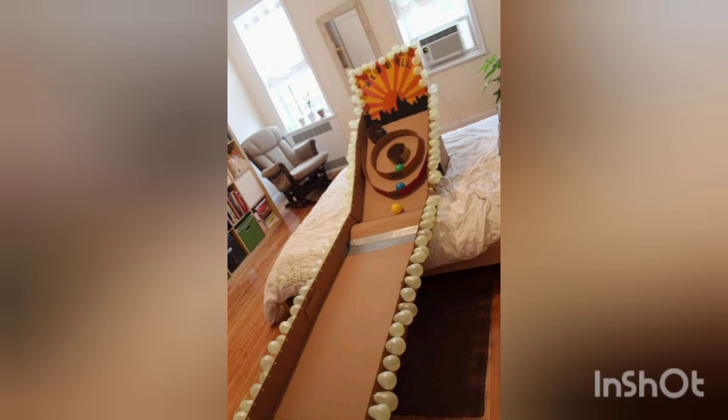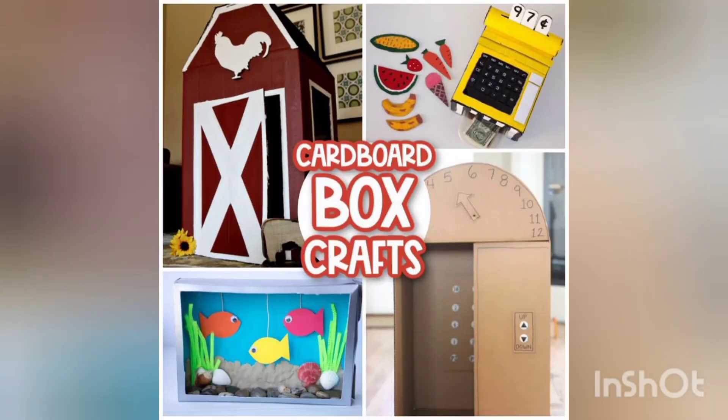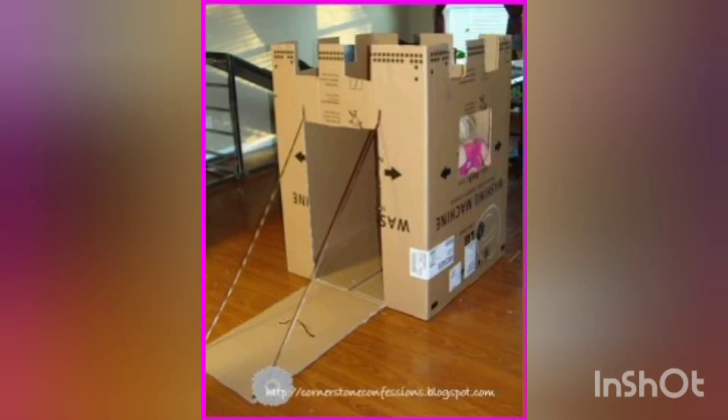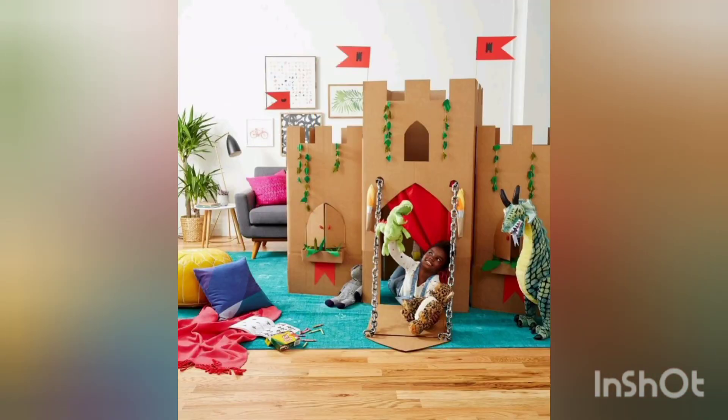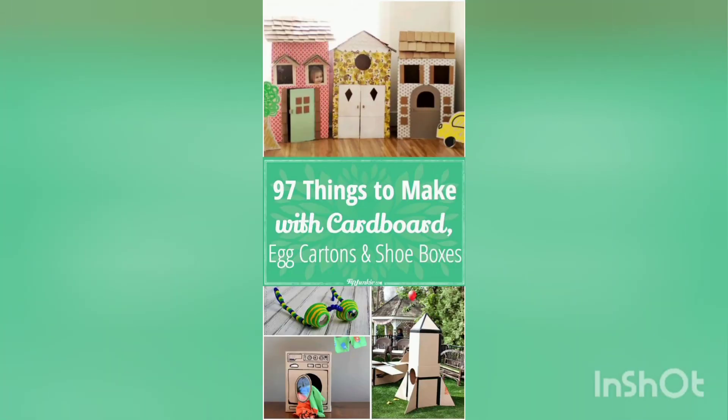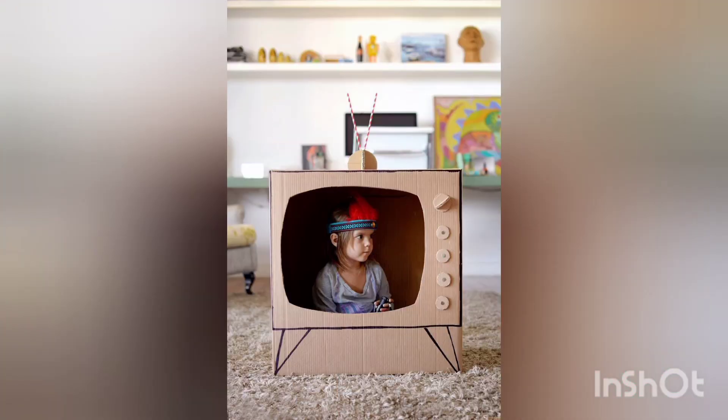These cardboard craft ideas are great for decorating your houses or workplaces. Thank you so much for watching and for your support. Stay tuned and don't forget to share this video and our channel with your loved ones so that they can also get creative ideas.